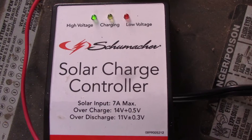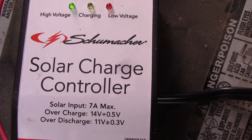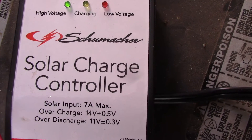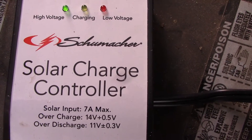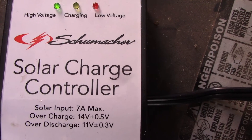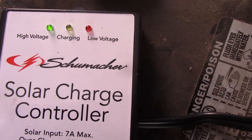This is the solar charge controller by Schumacher. You can see we're at high voltage — that's what it says, that light is on.